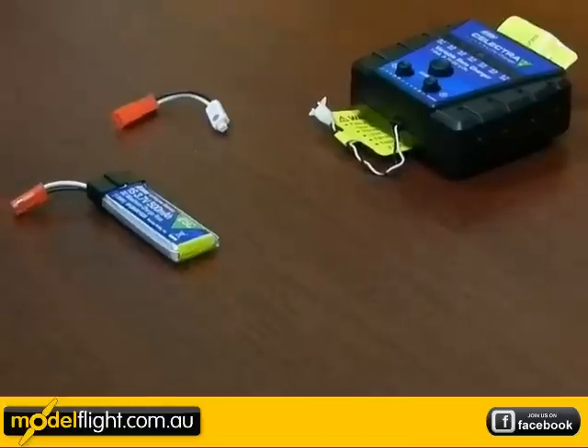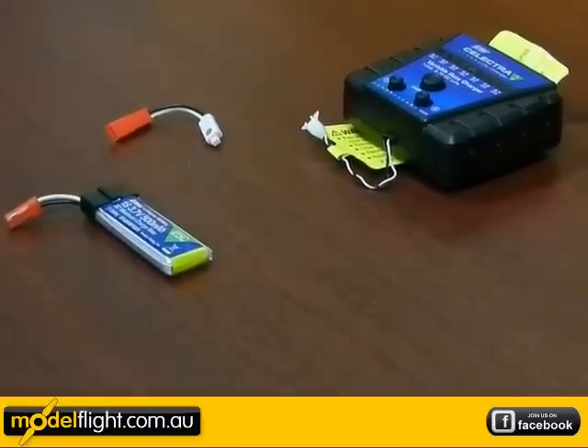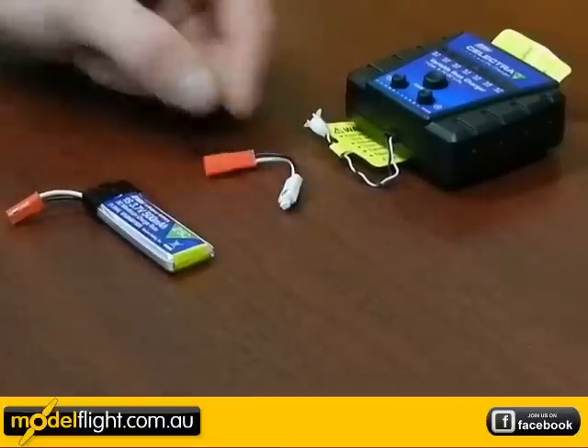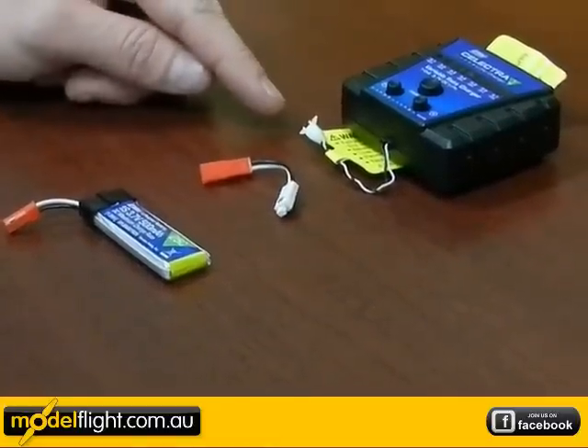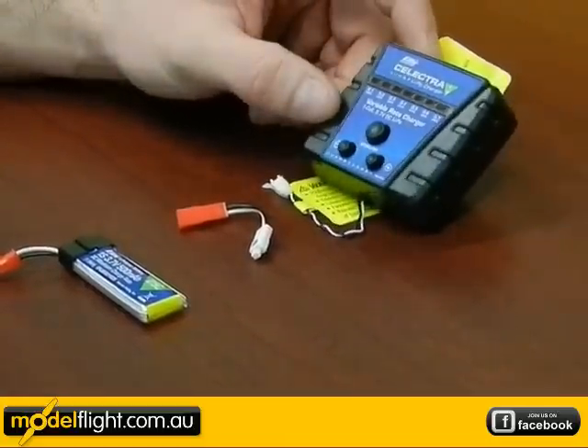The LiPo battery included with the Blade MQX is a 1S 500 milliamp LiPo. There's also a small connector to adapt the battery to the charger, and the charger is a variable rate Selectra charger from eFlight.